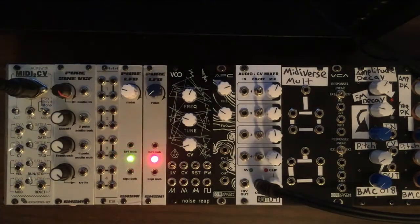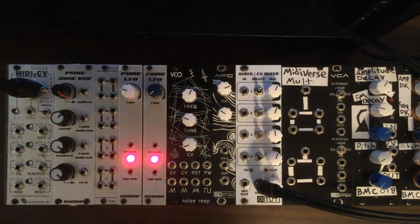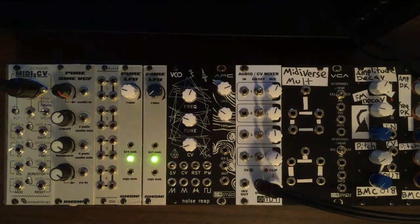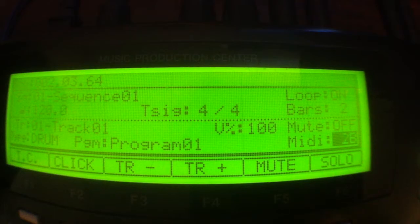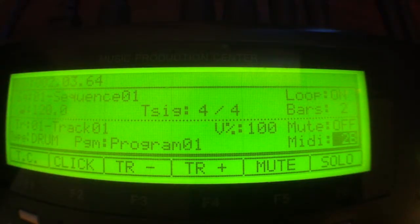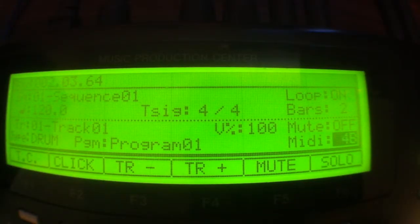The CV outputs and gate outputs correspond with those. The next one is Poly 4, which is basically like a multi-timbral mode. If we go to channel 1 on our sequencer you see the first MIDI to CV channel lighting up. Channel 2 lights up the second one, channel 3 the third, and channel 4 lights up the fourth channel.